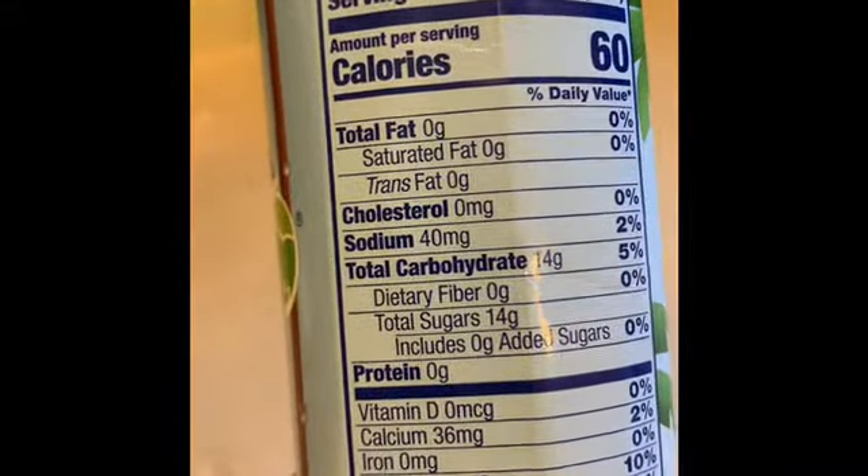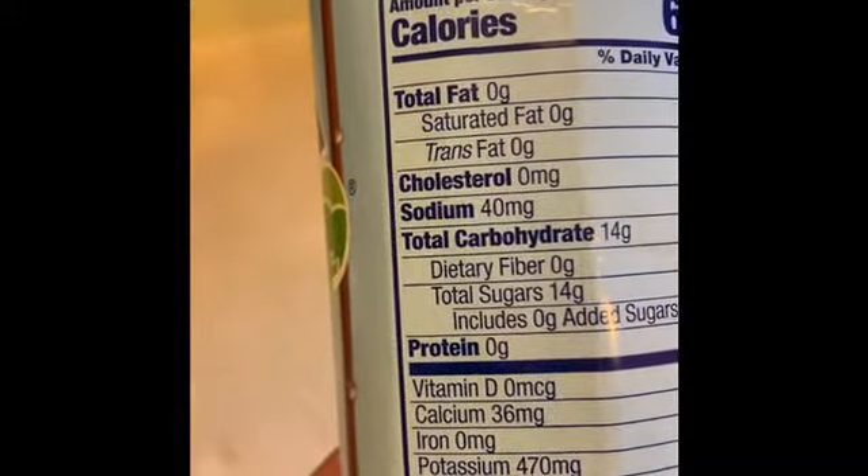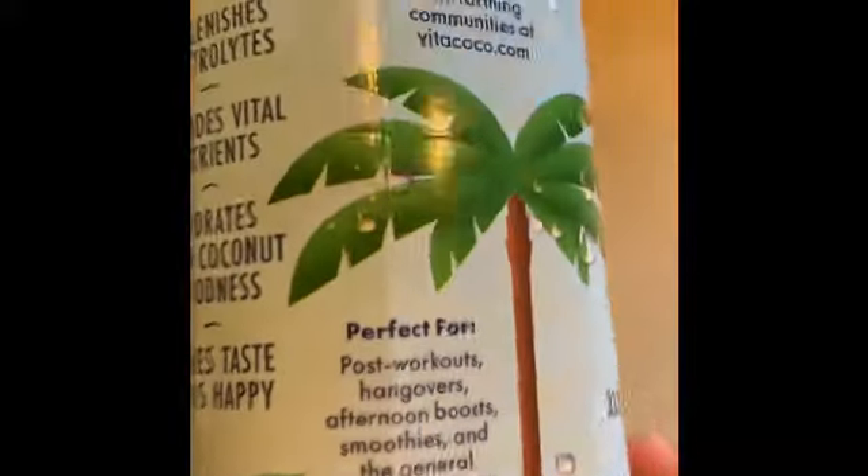One whole container of Vida Cocoa Coconut Water Pineapple gives you 240 calories, which isn't bad. This would be great for pre-workout or post-workout nutrition — more specifically post-workout nutrition. It would be great, and it says so right there on the side.